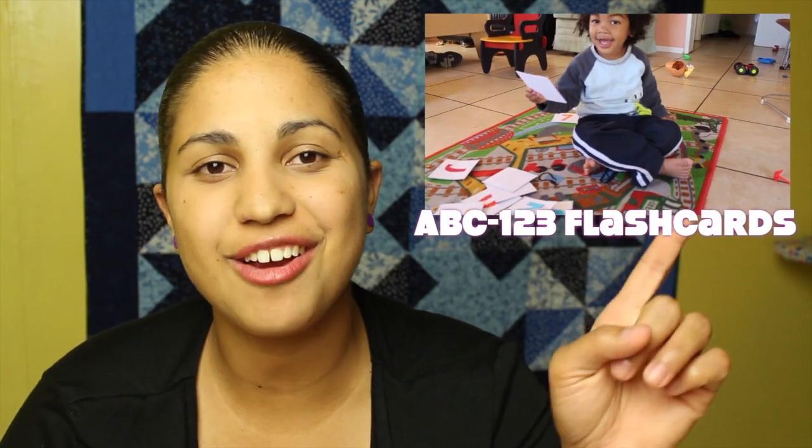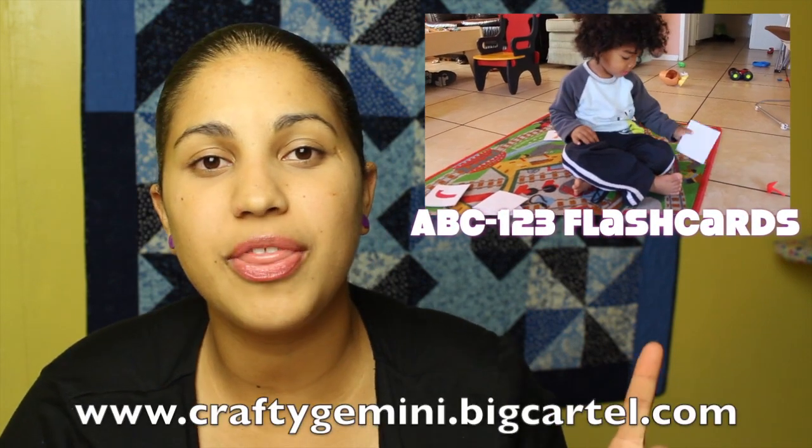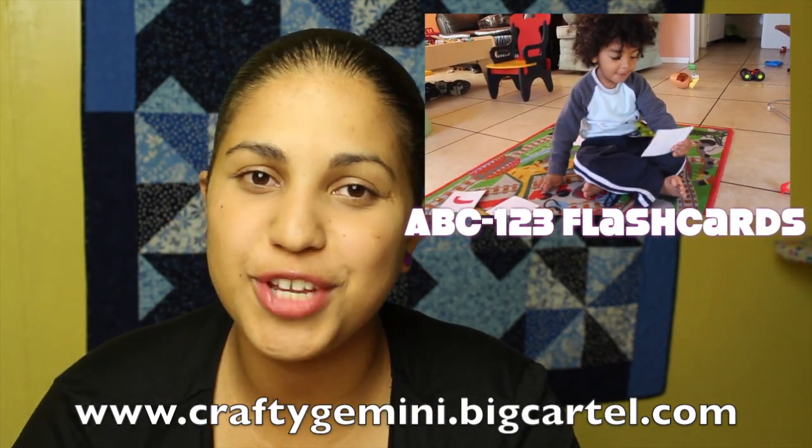To learn more about my ABC 123 fabric flash card video workshop, you can click right here. If you want to register for the workshop, go ahead and visit my online shop — I'll run the link right down here and also include a direct link in the video description box below. I'll see you guys next week with another video tutorial.